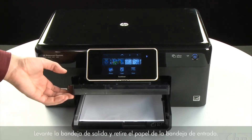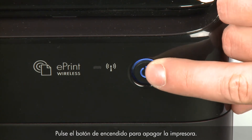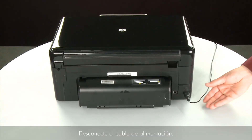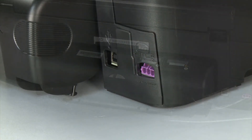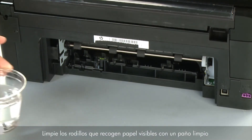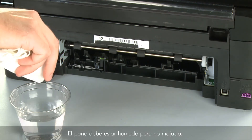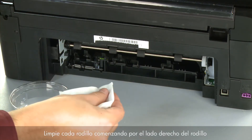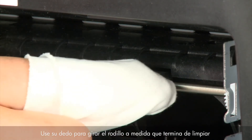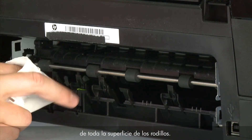Raise the output tray and remove the paper from the input tray. Lower the output tray. Press the power button to turn off the printer. Turn to the back, disconnect the power cord, and remove the duplexer by pushing the right side to the left and pulling it out. Clean the pick rollers visible in the printer with a clean lint-free cloth lightly moistened with water — the cloth should be damp but not soaking wet. Wipe each roller starting on the right side and wiping to the left. Use your finger to turn the roller up as you finish cleaning each section. Make sure you remove any buildup or debris from the entire surface of the rollers.